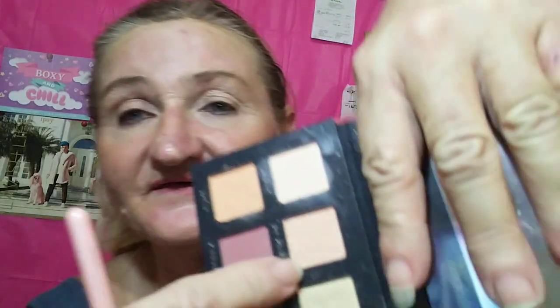If this video just cuts out for absolutely no reason, it's because I did a lot of videos today and I'm going to use this right here for my crease shade. I don't have a lot of storage on the phone.